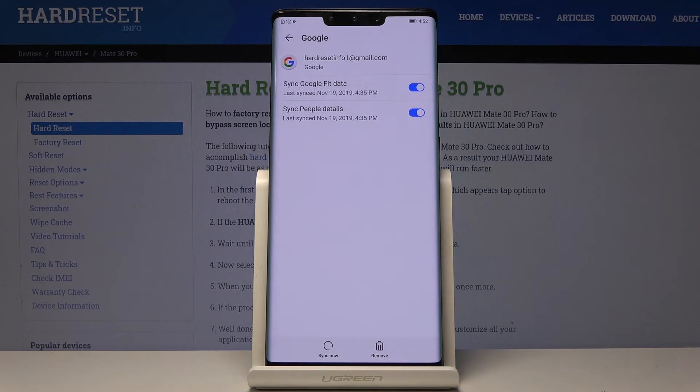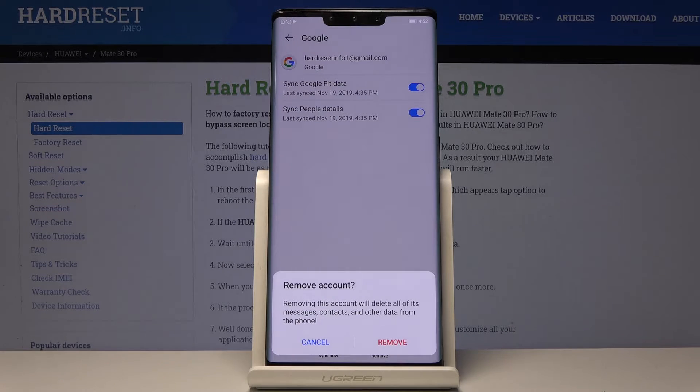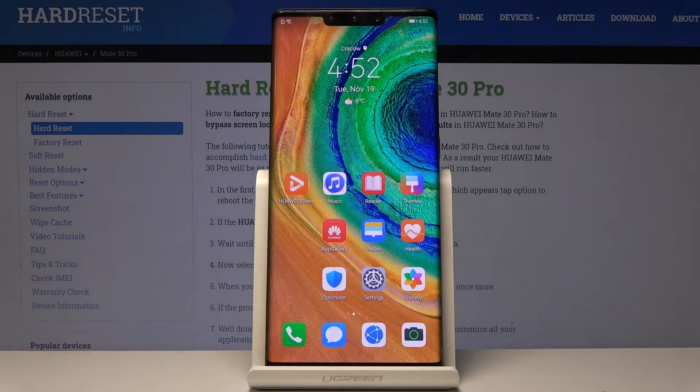As you can see, we are currently logged in with an account. If you would like to get rid of it, click on Remove. Confirm that you would like to delete this account with all its details, then tap Remove to confirm. As you can see, there is now no Google account connected with this Huawei.